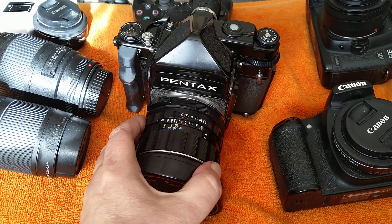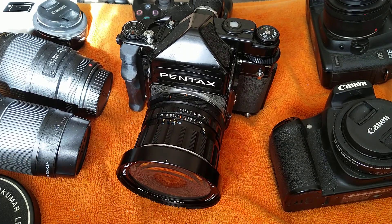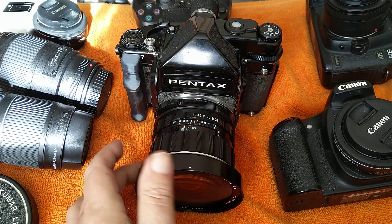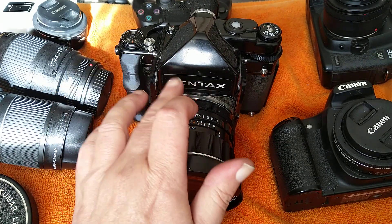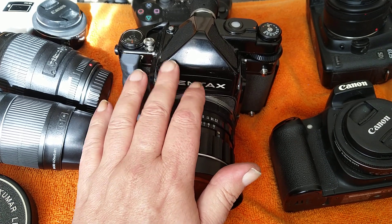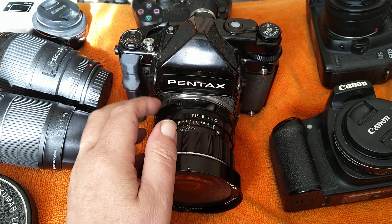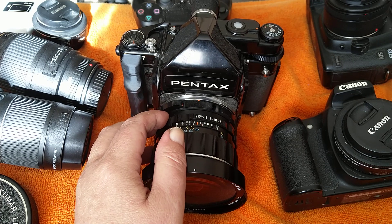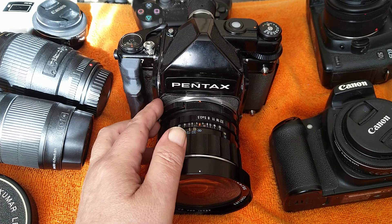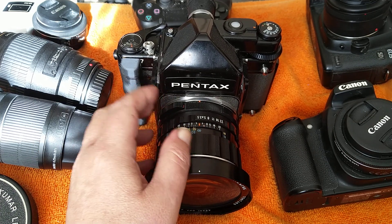I've got the Pentax 67 here — it's been working fine since I did the video about the shutter issues and the mirror issues. I've got the 55mm f/3.5 on it and it's loaded with my second roll of the Shanghai GP3 220 film, the 100 ISO version, which is really quite slow and not ideally suited to this beast with its big flappy mirror and huge shutter. This one does have mirror lock-up so I'll definitely try and use that, but I haven't managed to shoot this roll yet.